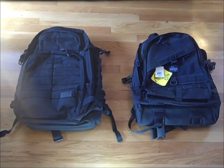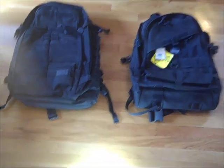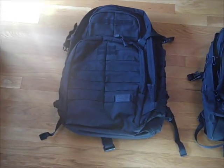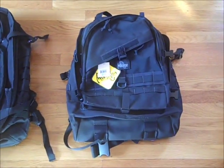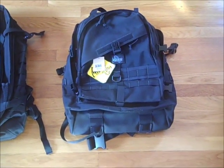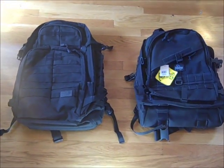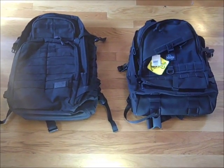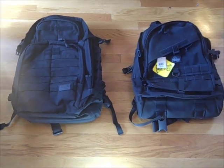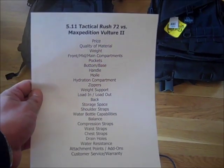Hey YouTube! Today I'd like to do a little comparison video of a couple backpacks I've been eyeballing. The first one is the 5.11 Tactical Rush 72 and the second one is the Maxpedition Vulture 2. I've been in the backpacking market for a little bit trying to decide which one to get, so I decided to get both of them and test them out. I have some test points outlined here that I'd like to go over in this comparison.